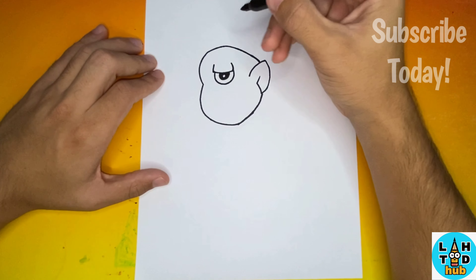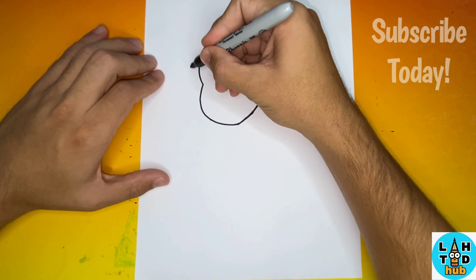Whoa, this looks really good so far! Now a little over to the left we're going to add the second ear for our Cyclops.